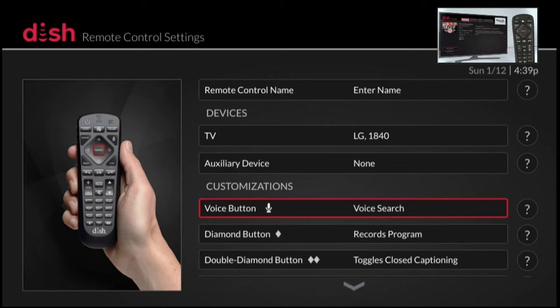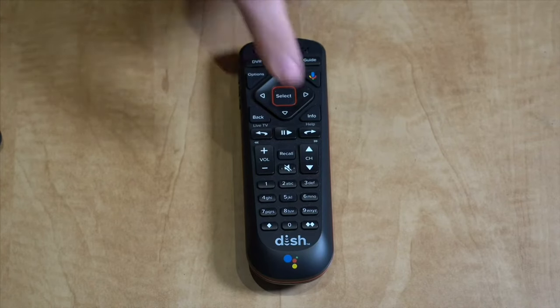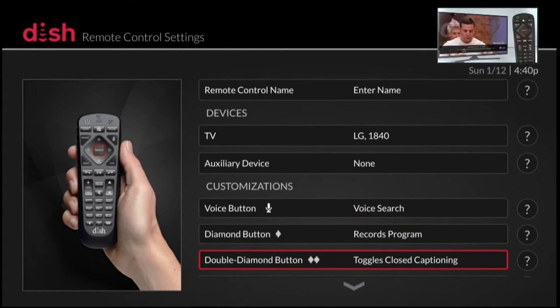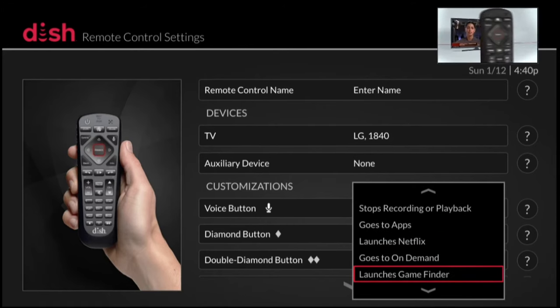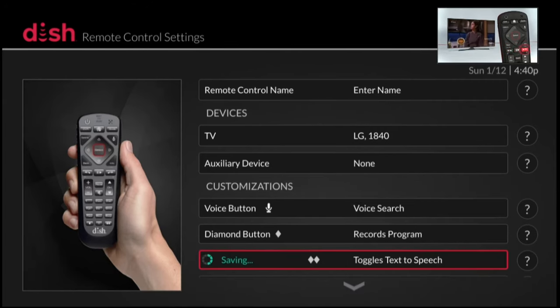There's also a customization button option — specifically for the diamond buttons that are on the remote control. The diamond buttons are located at the bottom corners of the remote control on both sides of the zero. You can customize those buttons for all sorts of things. I have mine set to record a program automatically and to toggle in and out of closed captioning. If you click on either of these options, you've got all sorts of different things you can choose from to customize your buttons.